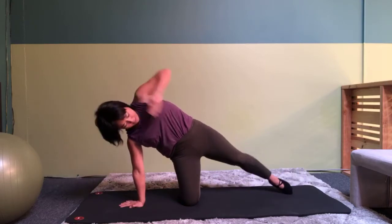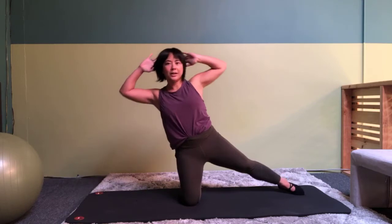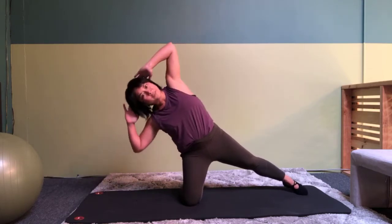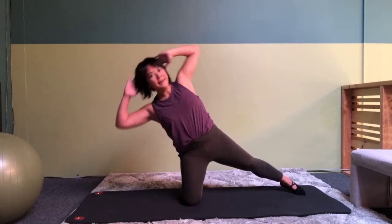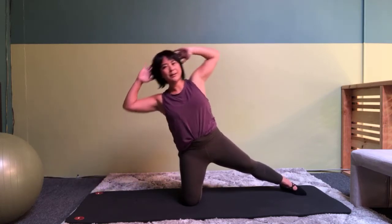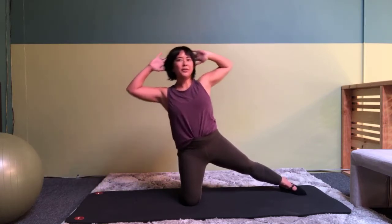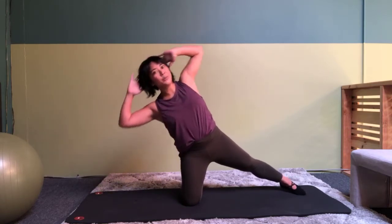Put your foot back so that's in line with your body. Other hand behind your head. And you are going to curl up for seven more. Seven, six, five, four, three, two, and one.